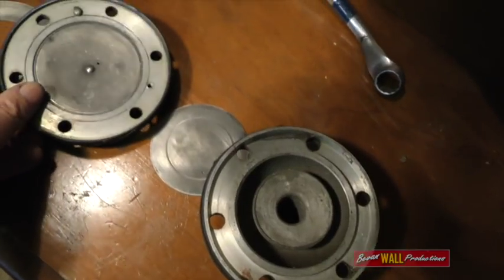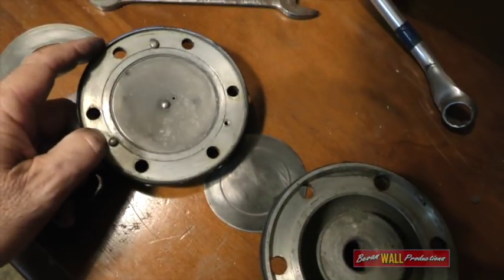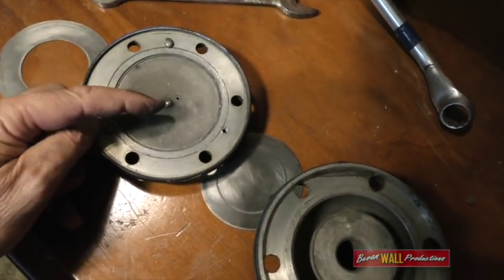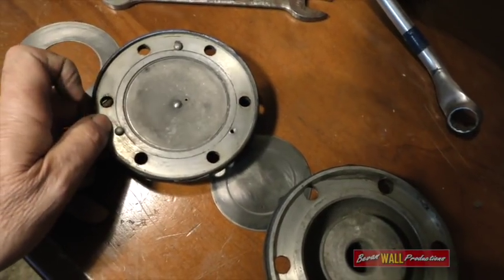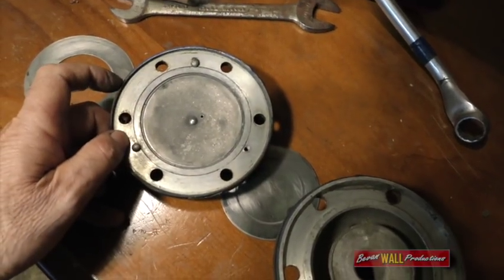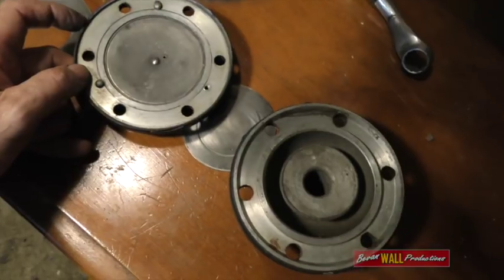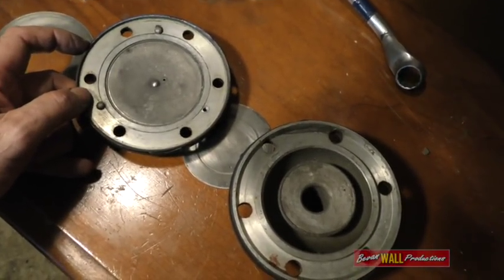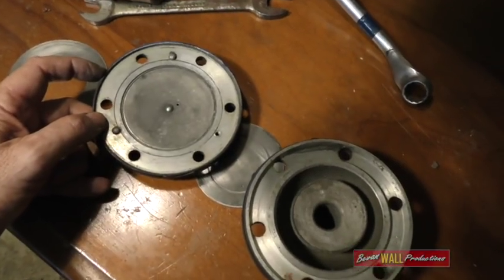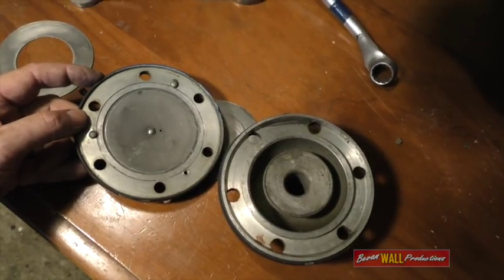You need to check that the seat that it fits into is smooth and hasn't been worn down. This rivet that holds the diffuser plate in can become loose, and that allows the diffuser plate to rattle around and the diaphragm won't work properly. Once all this is clean and you've either flipped the ring and the disc over or put new ones in, you reassemble it and then test it. So we'll do that next.